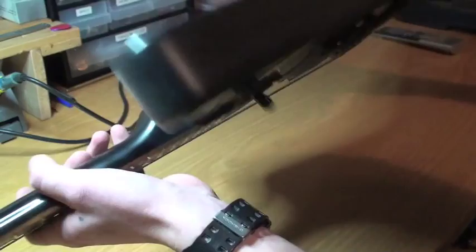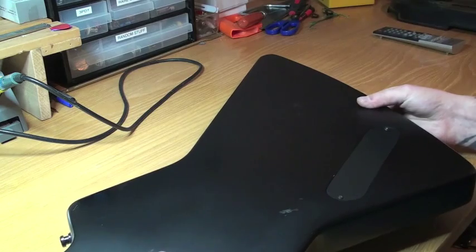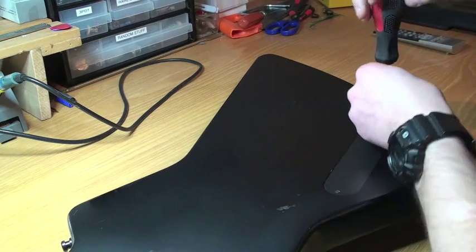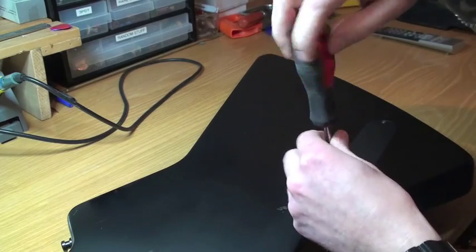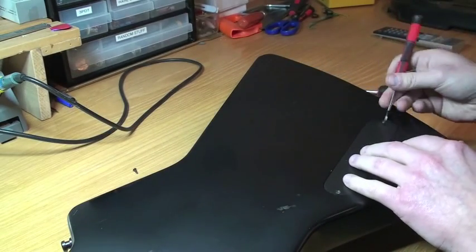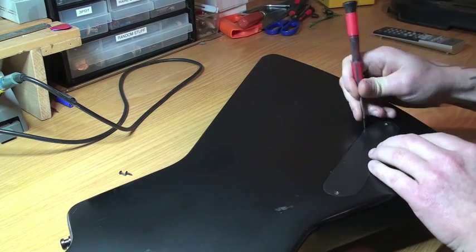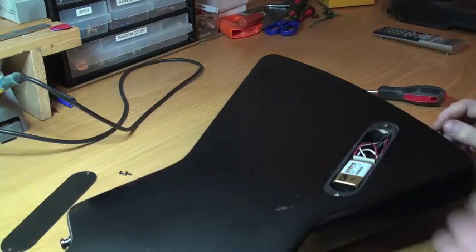Let's flip this over and see what we've got. That's the cavity right there, so we need a screwdriver. I get a lot of questions about whether the battery fits in here, so I'll show you exactly what it looks like. There's a lot of interest about these Explorers and EMG pickups, and I'm going to show you that the battery fits just perfect in here.